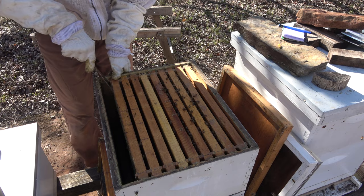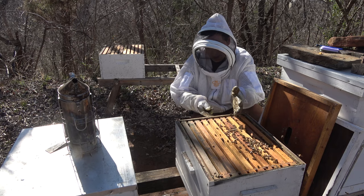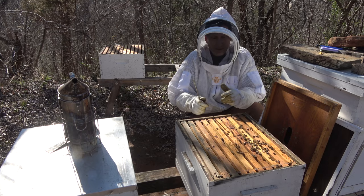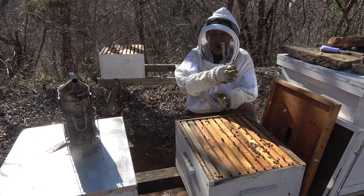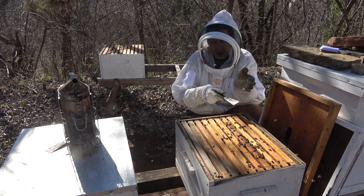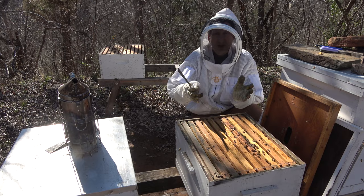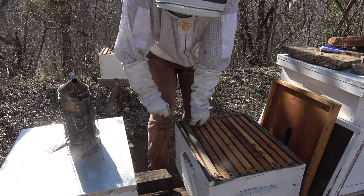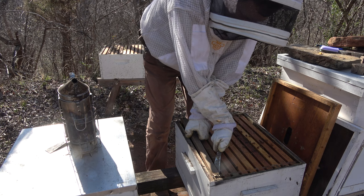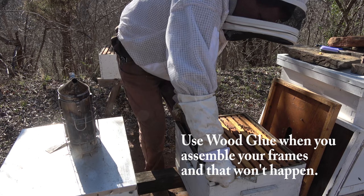Now we're going to check the bottom and see what it looks like. All the bees are right over in here, kind of empty right here, so we might center this up some. What we're looking for is brood down here. What you don't want to do is split this brood up if it's in the top and bottom and move it around — you don't split the brood chamber. There may be frames here that have brood on only the top part and not down low, so we don't want to mess with that. This box is very light — you can see it wiggling around.